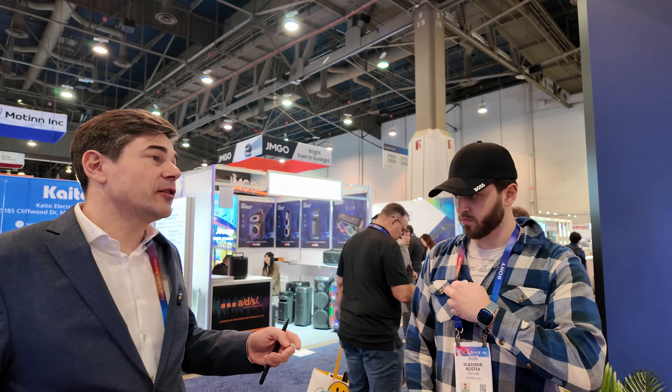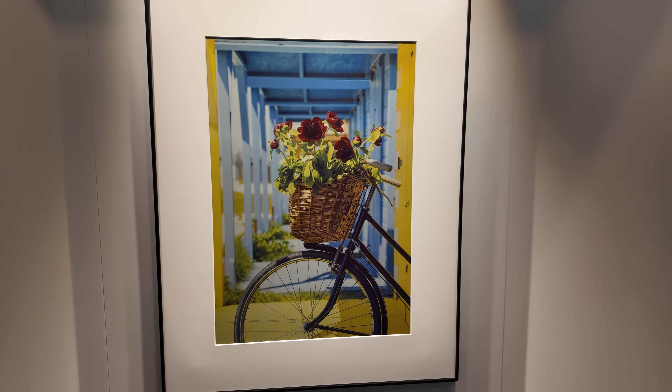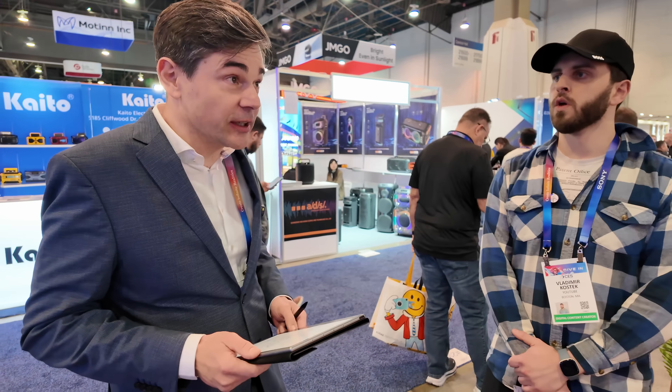The most important thing for the Inkposter is that it's really completely independent from any energy source, and this was also the most impressive feature for users and for the media who came to see the product. Even if you change the picture on a daily basis, the battery will last up to one year, so you are really completely free and independent about where to place one of these screens.